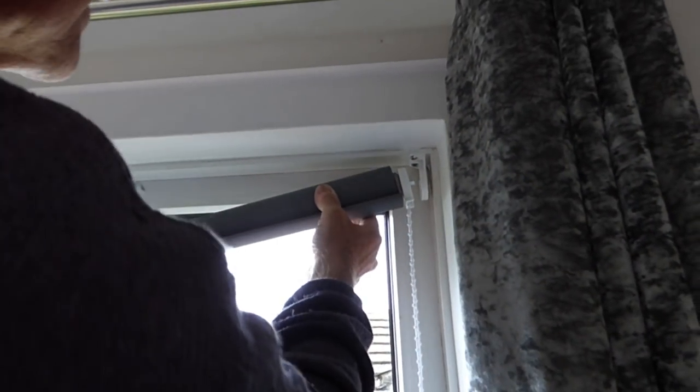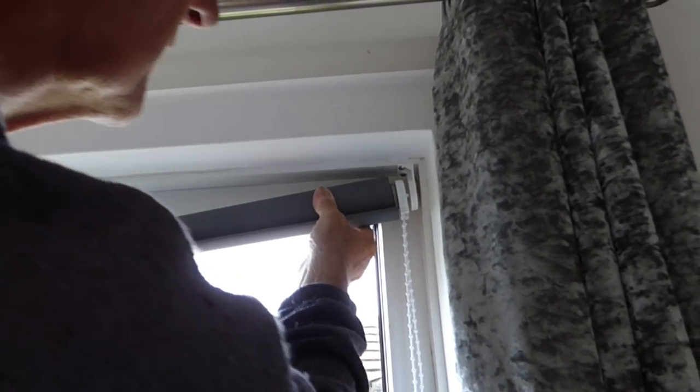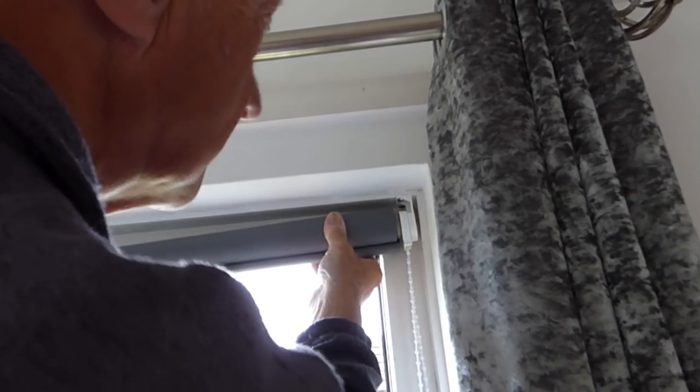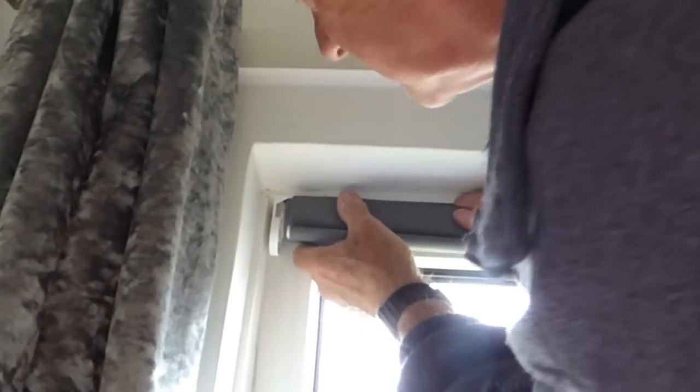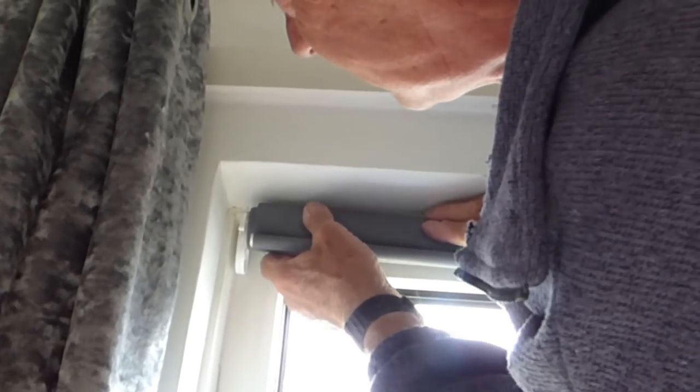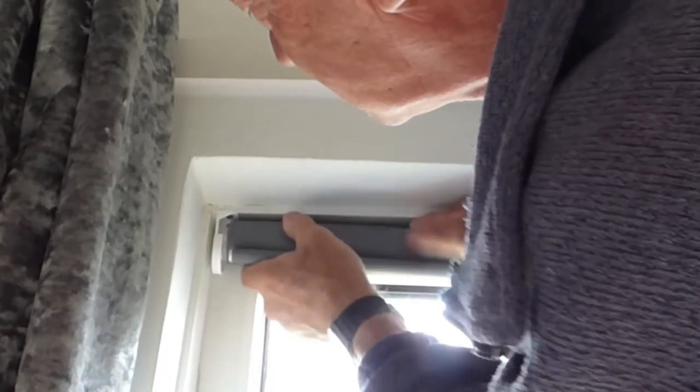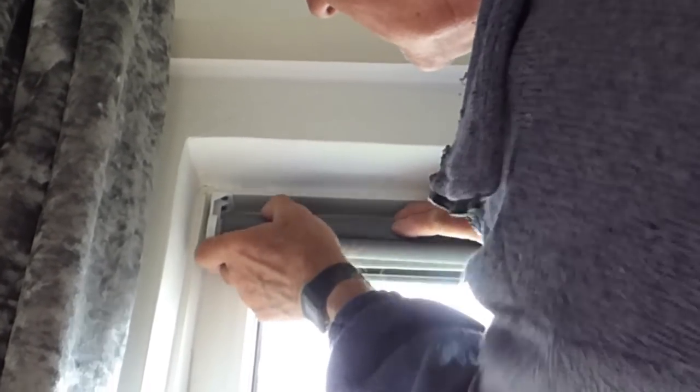Time to fit it in. There's a bracket there - we're going to slot it in there, nicely lined up. Now the other end: get up on the table, pull the bracket out a little bit and slide it over the top - can you see that? Slide it over the top and then bring it down into the bracket. There we go - you heard it clip in. Easy peasy!